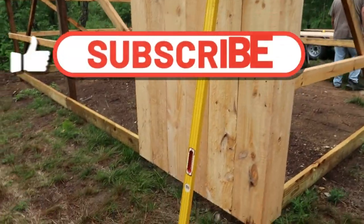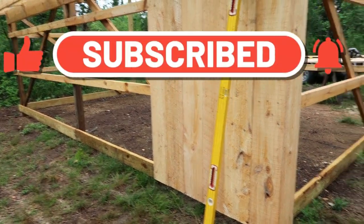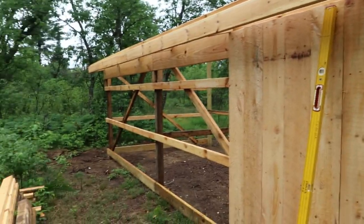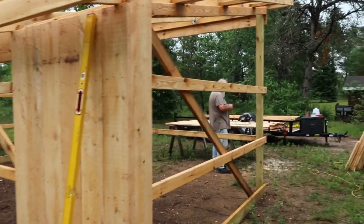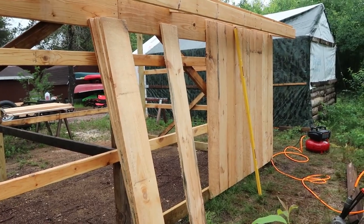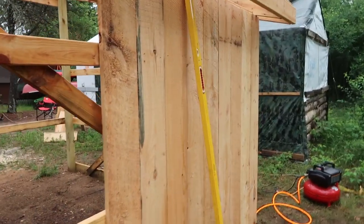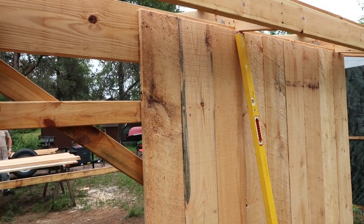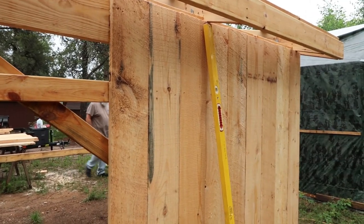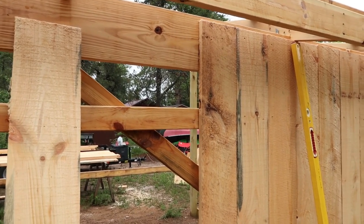Now we're just going with our cutoffs, holding them about a half inch up off the bottom of the grade board so we're not touching the dirt. We're just going to pound out this back wall. We're racing the rain — you can see we're making progress. What I'm doing is going three boards at a time, holding those tight together because this is wet wood and it's going to shrink, and that'll give us our gaps.